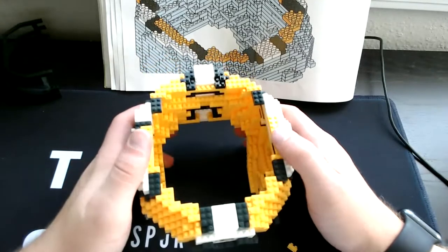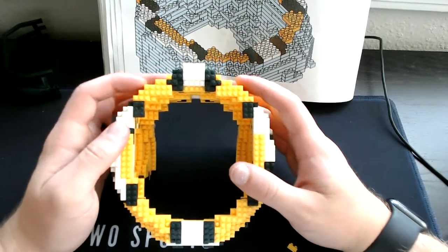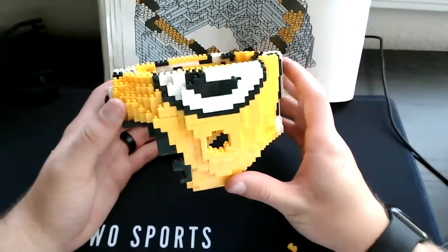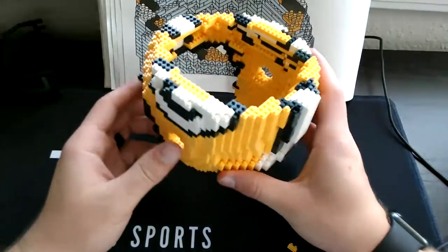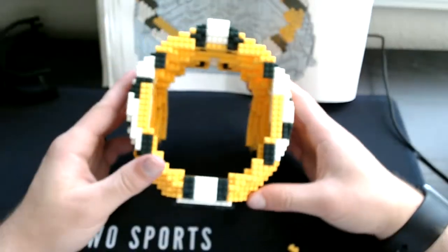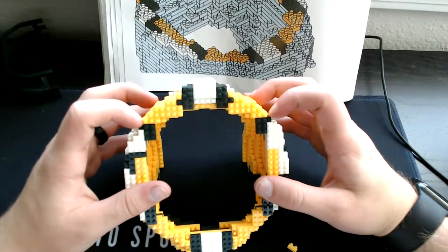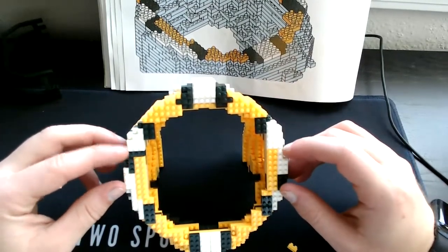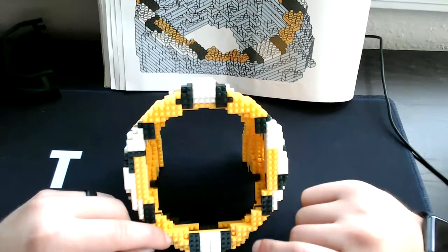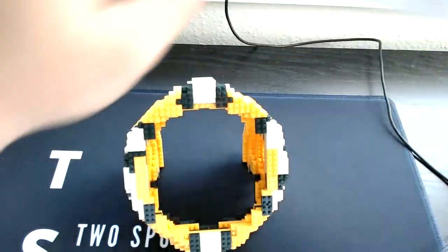So we got all the pieces we need — here is what the top view would look like, here is what the side view looks like, here is what the other side view looks like. Just making sure I got everything in the right place. On to step 29 — we're getting closer and closer to the end. We might have to do one more video tomorrow to cap this off.